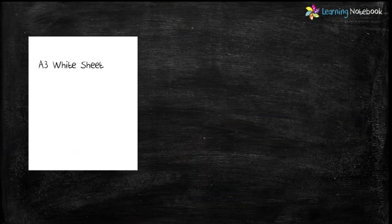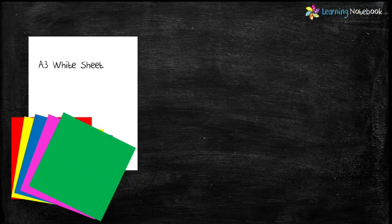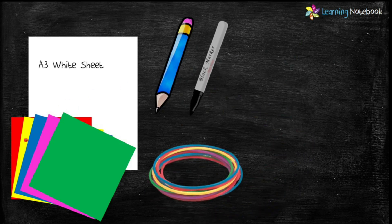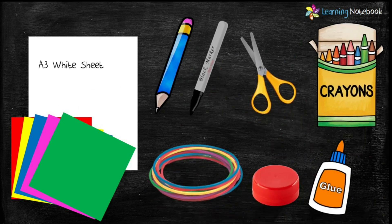For this activity, we need one A3 white sheet, few colorful origami sheets, a pencil, a black marker, few bangles, a cap, a pair of scissors, crayons and a glue.